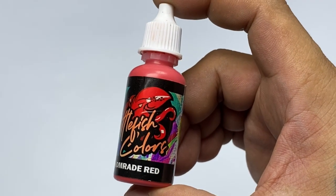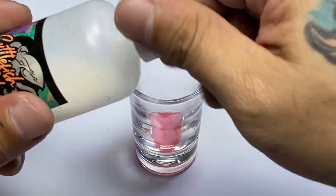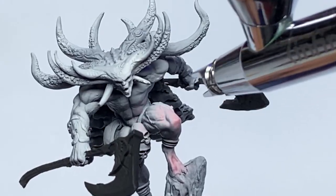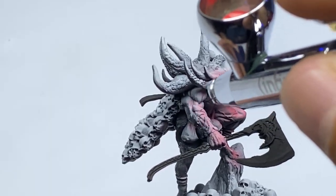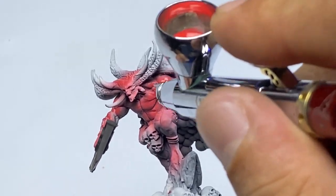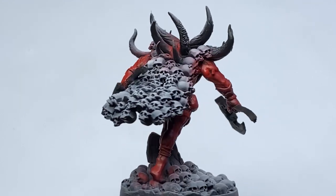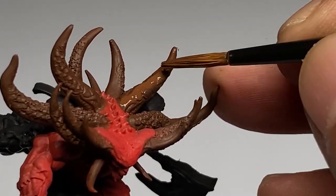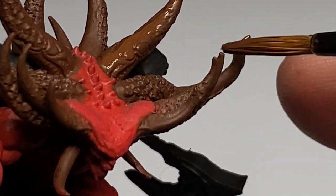Now we paint Comrade Red over the zenithal underpainting. Cuttlefish colors are very easy to airbrush. Even though Cuttlefish is divided into sketch paints which are more opaque and glaze paints which have a bit more transparency, both groups of colors have the same consistency or viscosity. So thinning them is the same — you don't need to change your thinning ratio whenever you change colors. Especially yellows and reds, those colors can be thinner with some brands, but with Cuttlefish the viscosity of the paints are all the same.